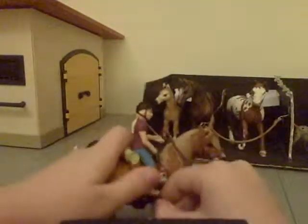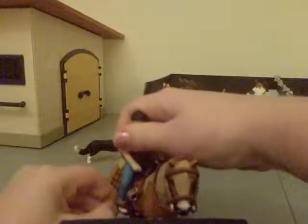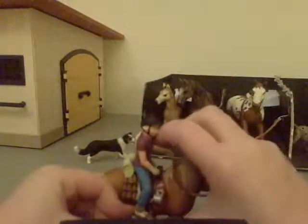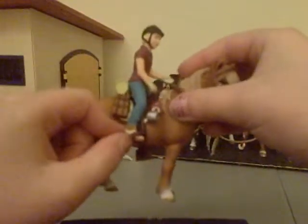Just stick her on. You can slip your feet through the stirrups — you don't have to though. They're not really staying, but you can just slip your feet through like that.